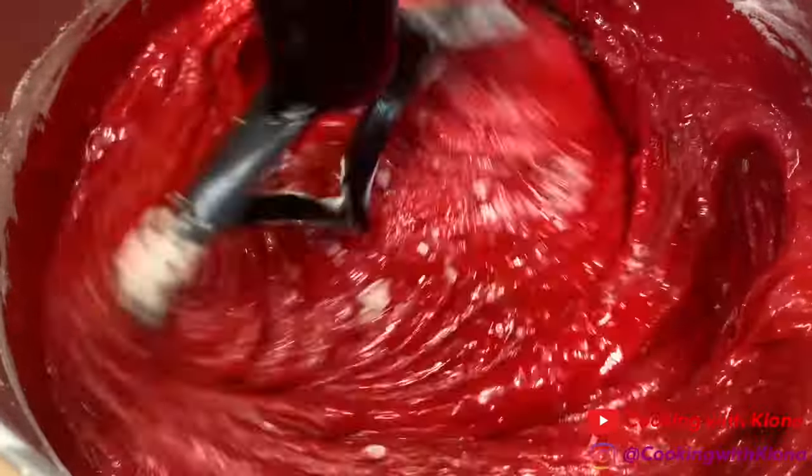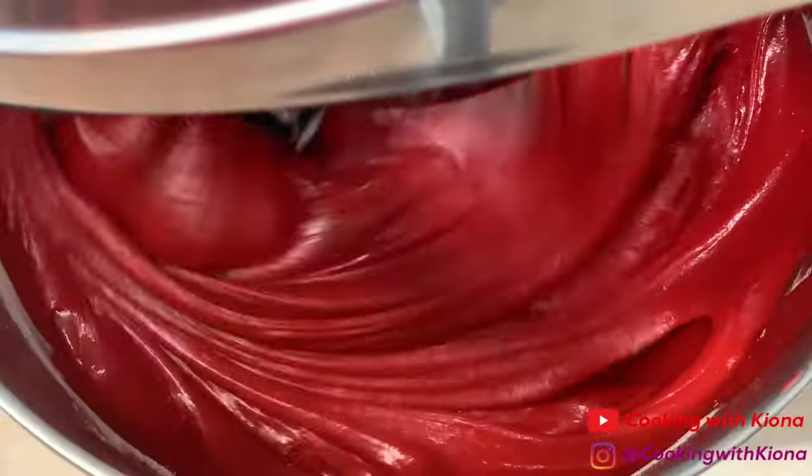Next, scrape down the sides of your bowl and beat on high speed for about 2 minutes. When you're finished, scrape down the sides again and then pour your batter evenly between the two pans. Don't forget to bang your pans on the counter to remove any air bubbles.